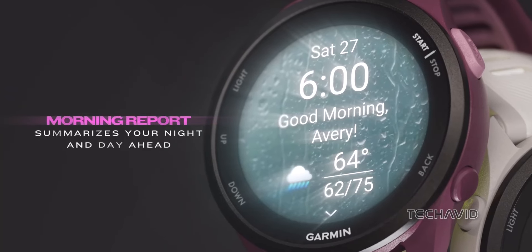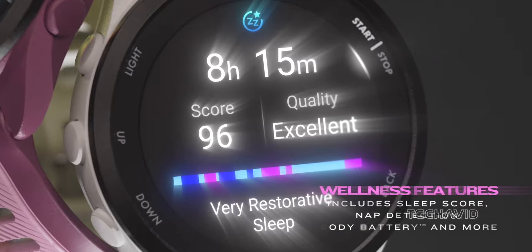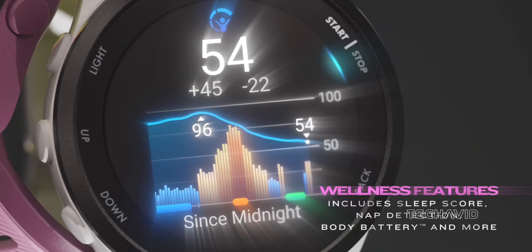Finally, smartwatch capabilities. Both watches deliver the essentials — notifications, music control, and calendar reminders. Music storage is offered in both as well.